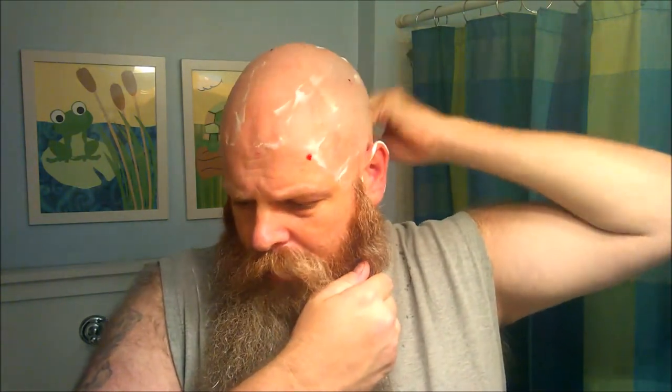Hopefully everybody else's week went well and your weekend goes well. For us in Berlin where our shop is, tomorrow is our Octoberfest — normally a very big day for the town, for the stores, for us. This year I don't think it's going to happen; it's supposed to be pretty soggy. Is what it is.